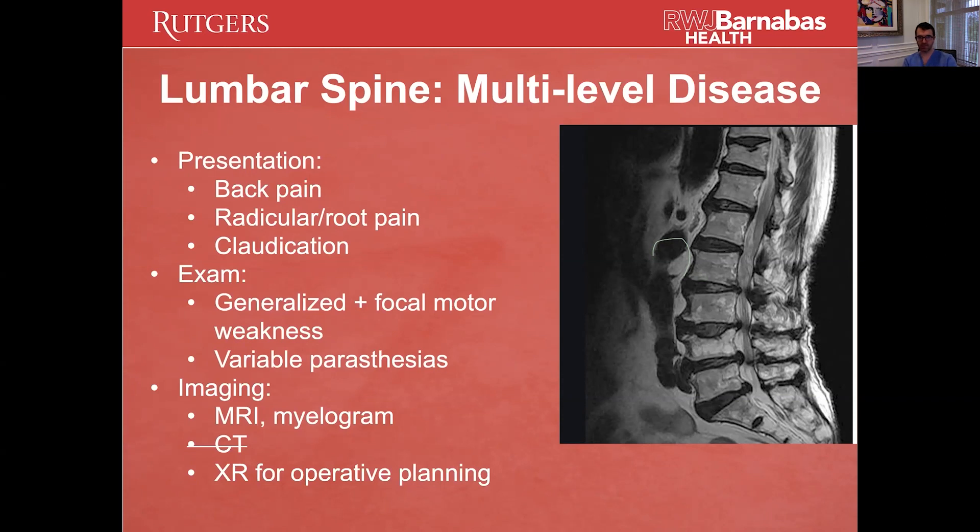What's tricky for this multi-level disease is these patients are going to have back pain, radicular pain, claudication — which we'll talk about in a second. You really need to rely on your exam and your history to figure out, out of all of these problems in the spine, which one is the actual trigger for their pain or their deficit. If you can just fix that, you can make the patient pretty happy without giving them an enormous operation.